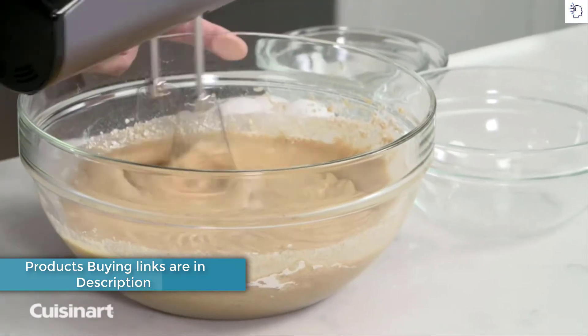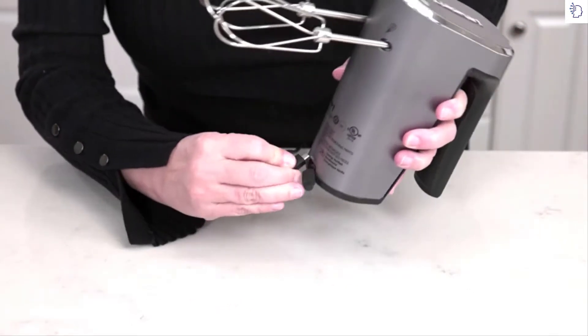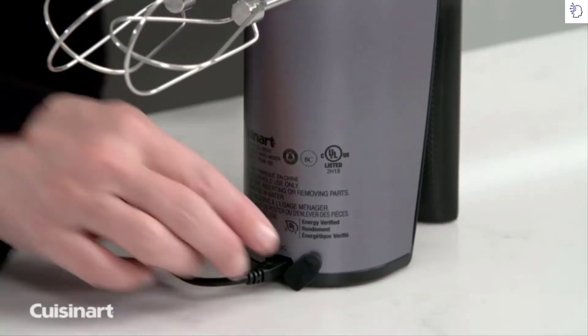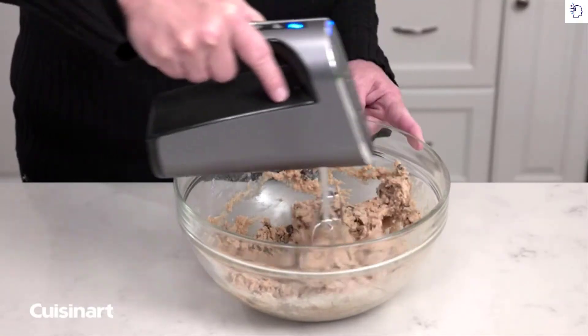beating eggs, mixing batter and more. The rechargeable 7.4 volt lithium-ion battery won't lose its charge over time and is powerful enough to work through cookie dough. A 3-foot removable USB cable port allows you to move around the kitchen with ease.